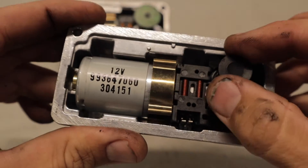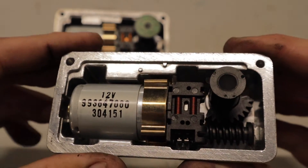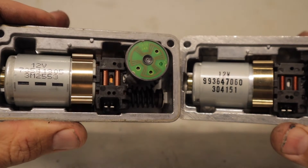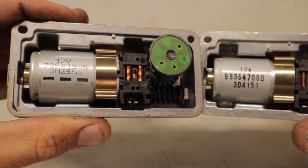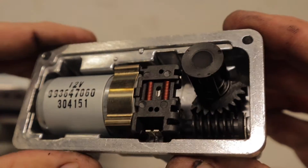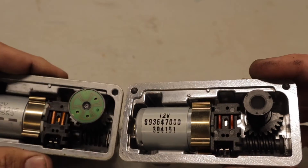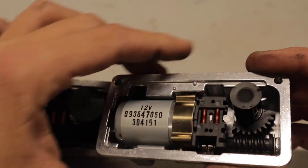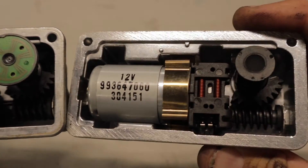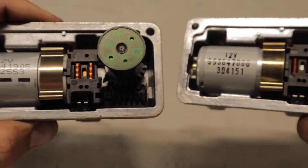Now if we have a look at the motor and the gearing, it actually seems to be very similar. You can see different part numbers there on the actual motors, so it looks like it does use a different motor. But on the inside the worm gears seem to be a very similar construction compared to the genuine Garrett one. The main notable difference is this component here — the China spec one doesn't come with that, but the Garrett one does. A close-up look shows them to be very similar indeed.